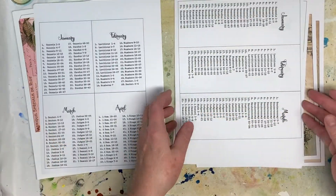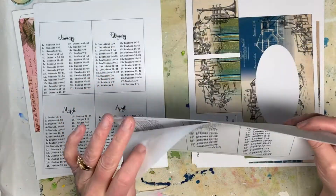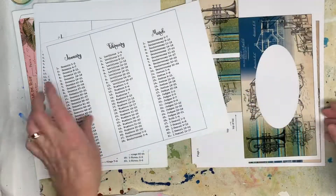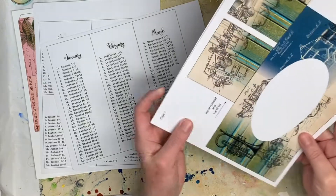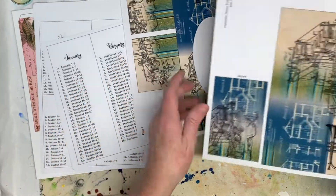And then the one that you make with the Kleenex box, here's the calendar that goes with that. There are about four pages of that, on thin copy paper. The other kit has the same calendar pages, but they're designed with a masculine look so that you can give them to the men in your life, because they read the Bible too, hopefully.